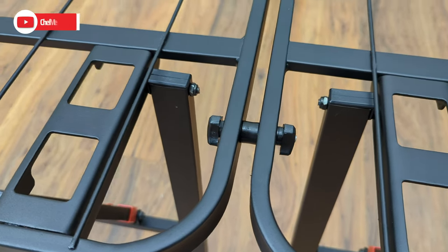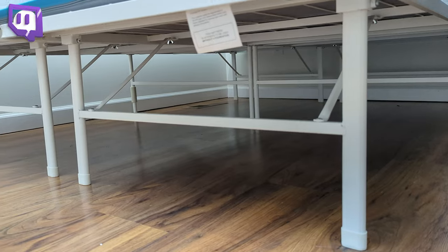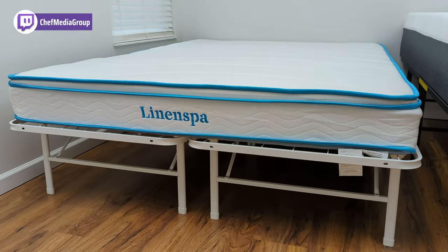Both bed frames consist of two different components which can be fastened together in the center. When fully assembled, the Zynos SmartBase Mattress Foundation weighs 34 pounds and can support up to 1,500 pounds.